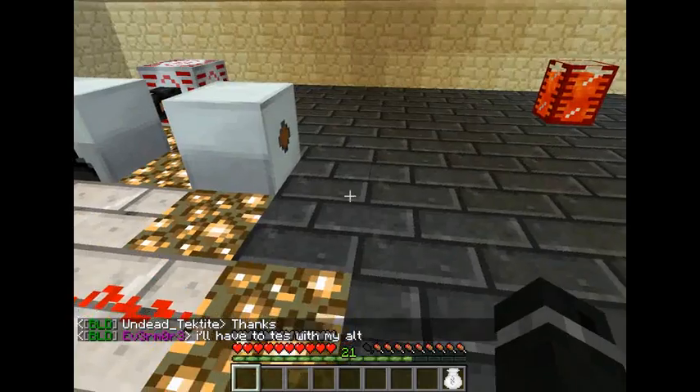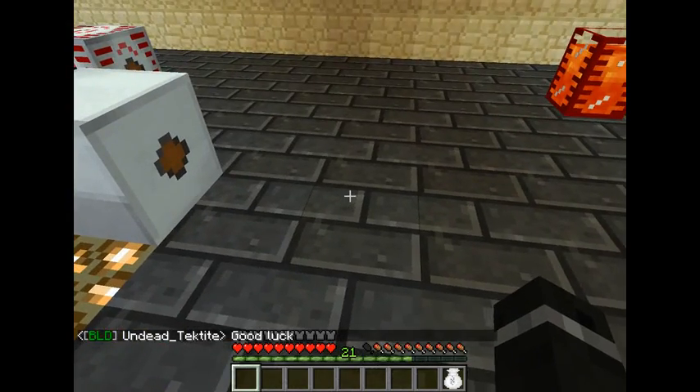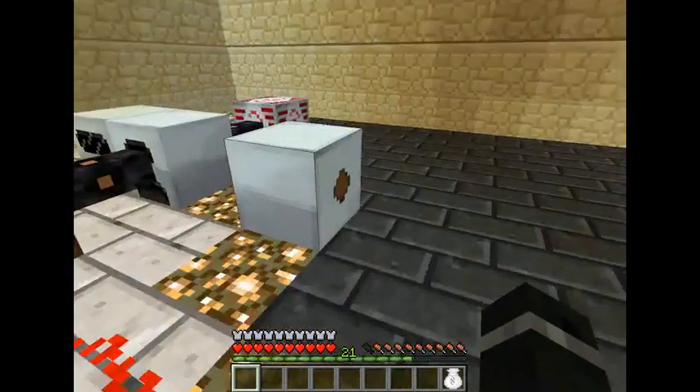If you're running it off an MFE, you will need to put the low voltage transformer in front of it so you can run your machines.